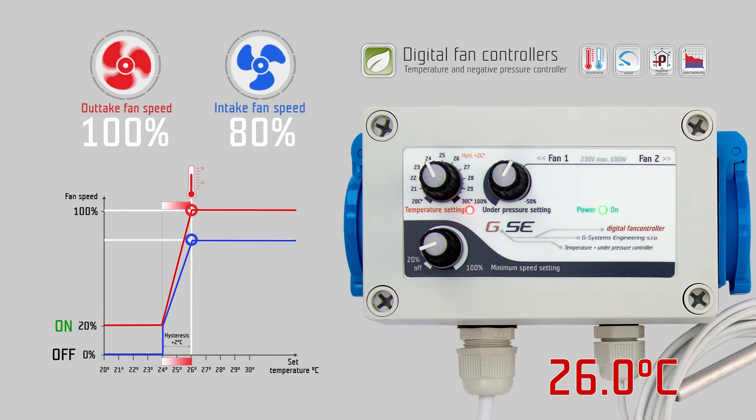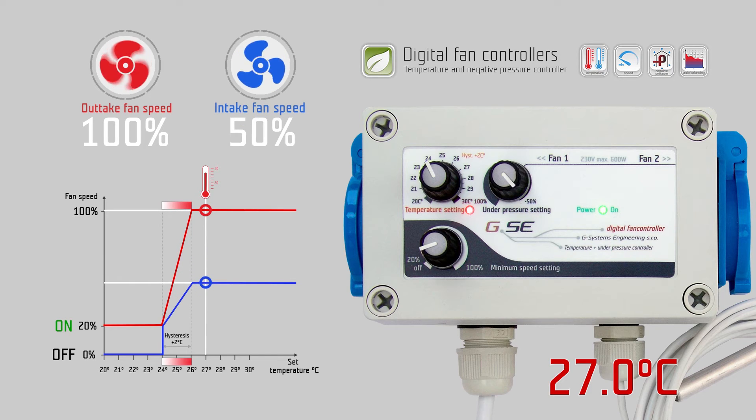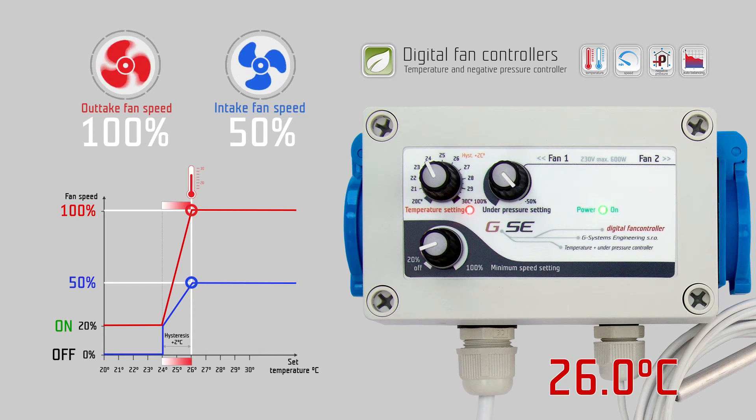The negative pressure reduces the fan speed of the intake fan during the regulation of the controller. It works synchronously according to the outtake fan. If we set minus 50% negative pressure, the intake fan runs 50% less than the outtake fan. If the outtake fan is at 100%, the intake fan runs at 50% fan speed.